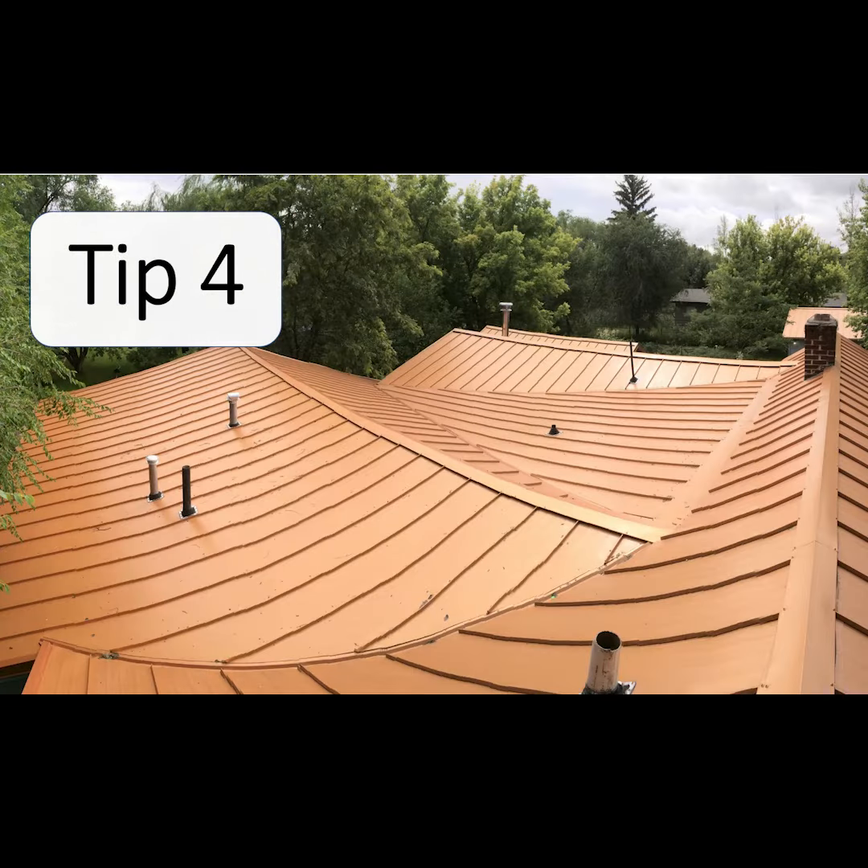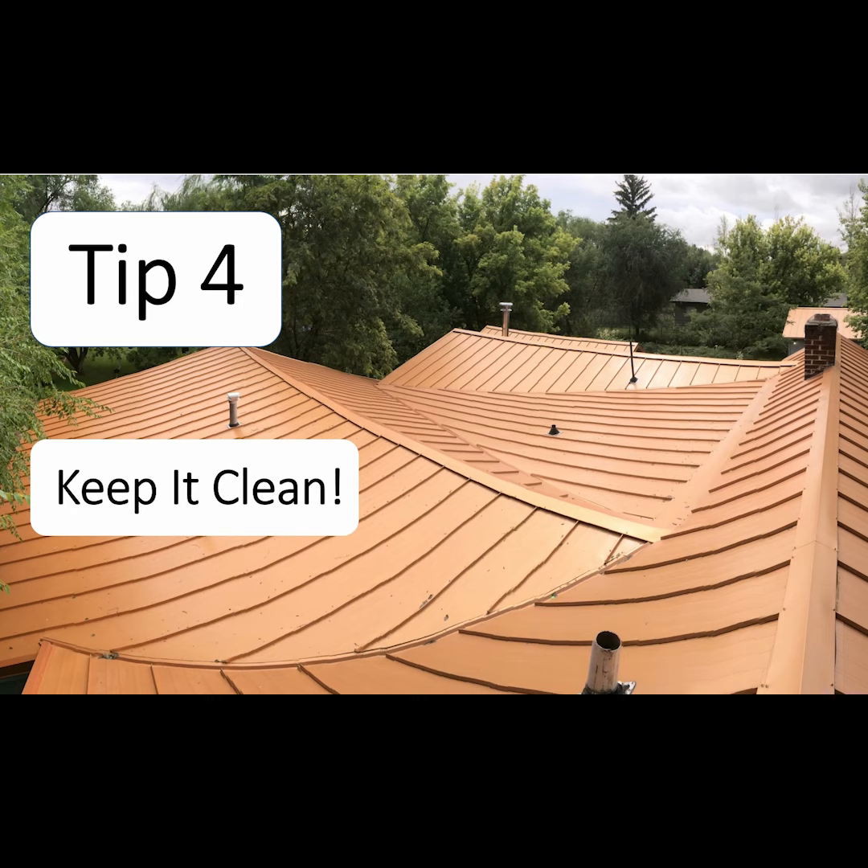Trapped debris on roofs and in gutters can contribute to premature aging. Key areas to clean are valleys, roof transitions, and behind chimneys.